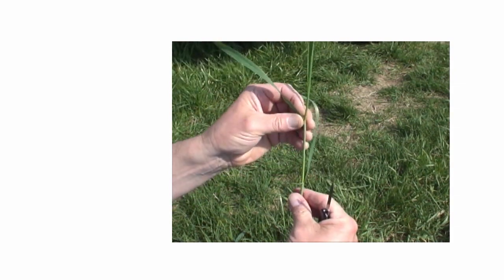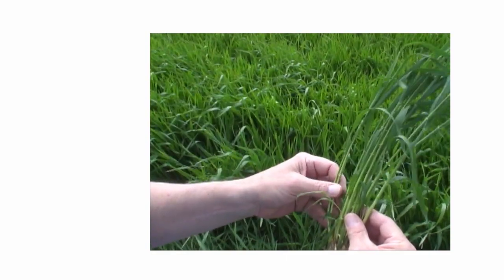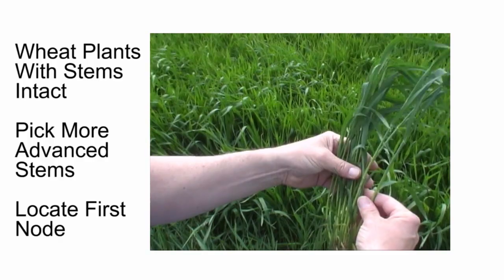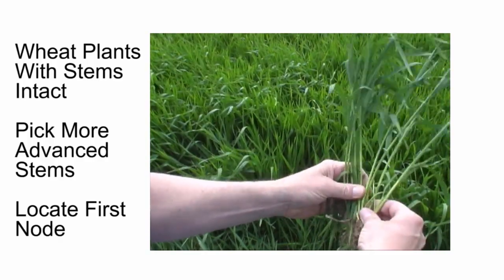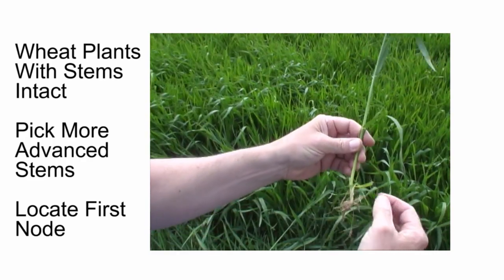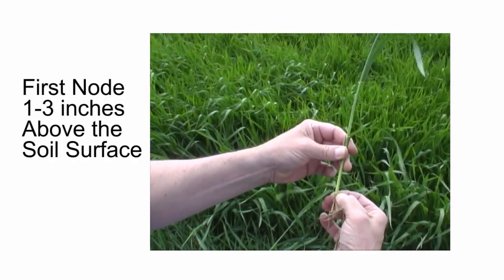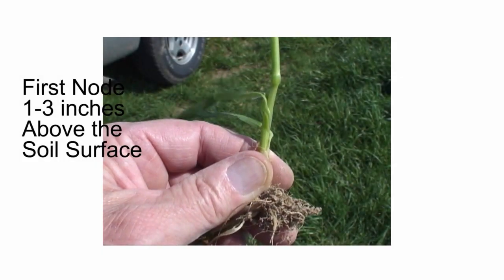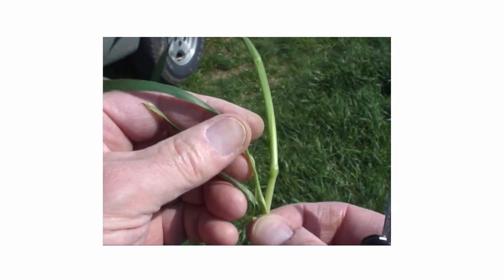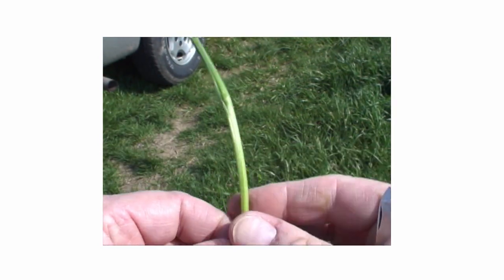Here is a way to tell if the flag leaf is emerging instead of one of the lower leaves. Collect a few wheat plants, digging them out so the lowest parts of the stems remain intact, and pick out the more advanced stems. The first thing to look for is the first node that forms on the stem, which should be somewhere between 1 and 3 inches above the soil line. Strip off the lowest leaves to reveal the first node. Once you strip off the leaf located just above this first node, fully revealing it, there will be three more leaves left on the plant between the first node and the flag leaf.